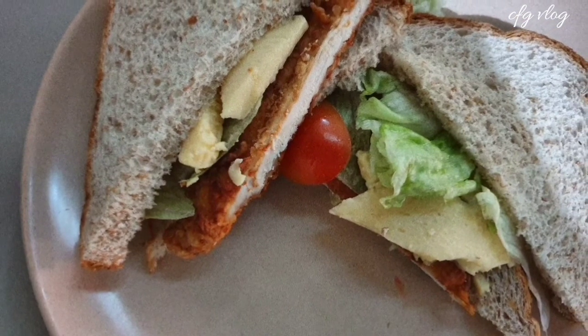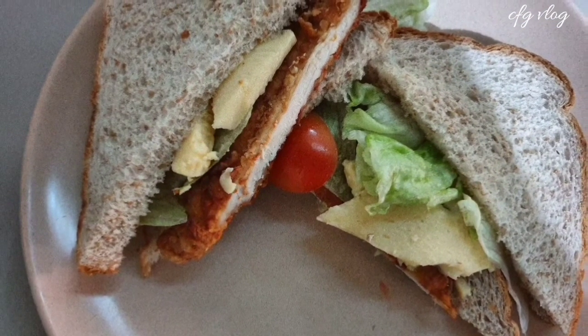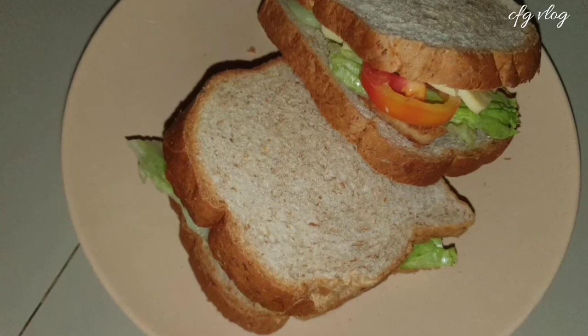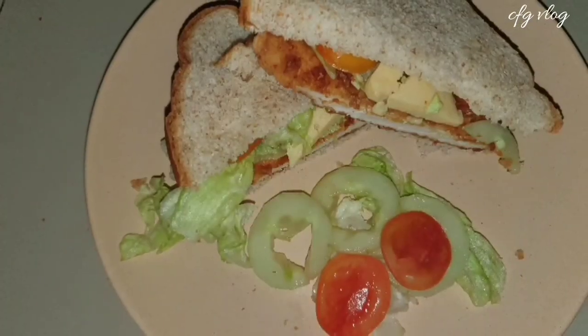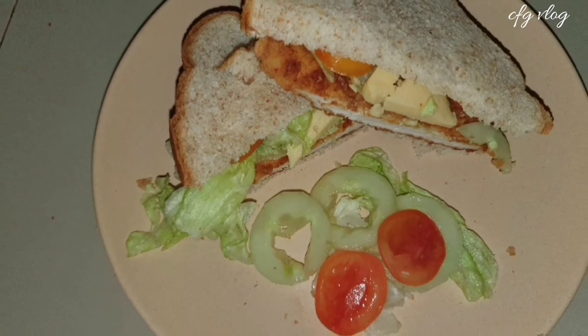Here are our healthy chicken sandwich. This is really perfect for a snack, even lunch or dinner. Hope that you can try this as well soon. Thanks for watching.